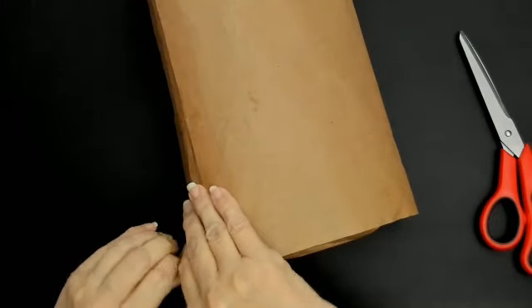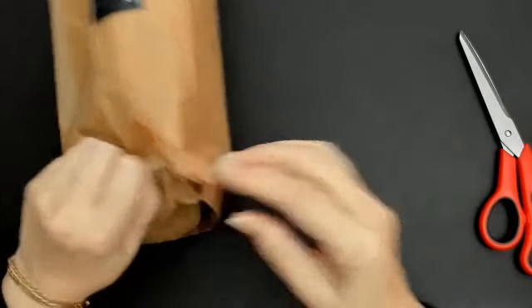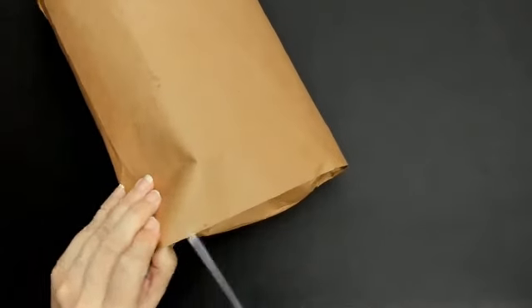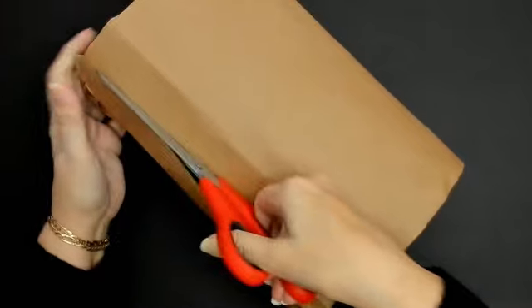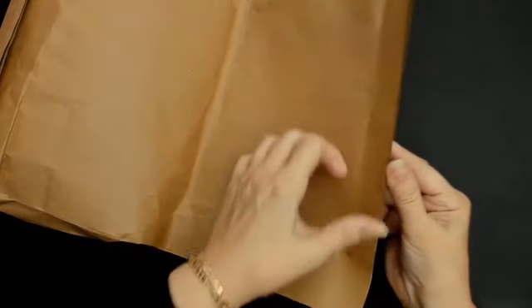McIntosh do hand-dyed yarn, and the stuff that I have is called 'My Tenderness' — that's the color. Now, one thing you have to remember: I'll put links underneath the video, but if you order this yarn or any of their yarn, because it's hand-dyed, you must order enough for the project you're going to do. It all needs to come from the same lot, the same bundle.